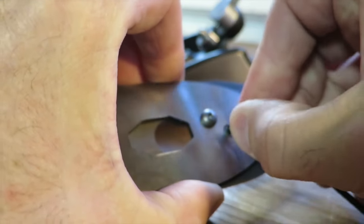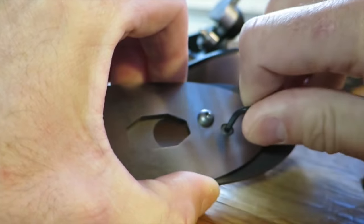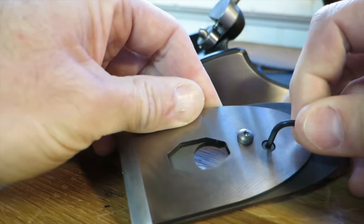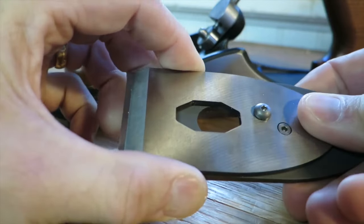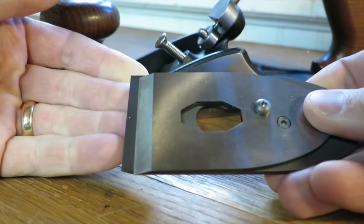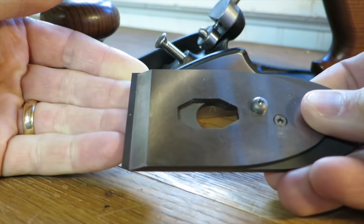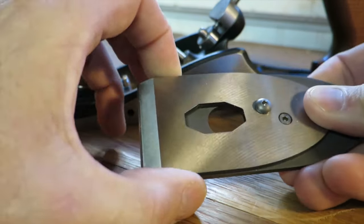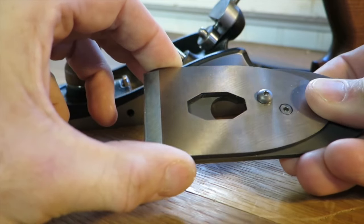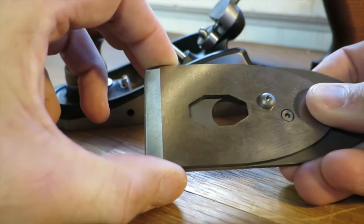So what I recommend is find the position that you like. Here I'm going to loosen up the cap screw — you can see it's actually moving on me right there, so it's creeping forward. I'm going to loosen up this cap screw, and now I can move the whole breaker forward and back. I've got that loose, so I'm going to find the position that I want — really tight is what I'm hoping for.